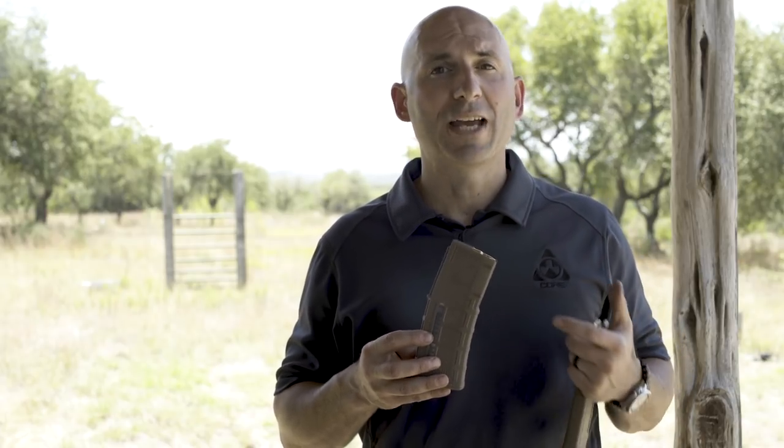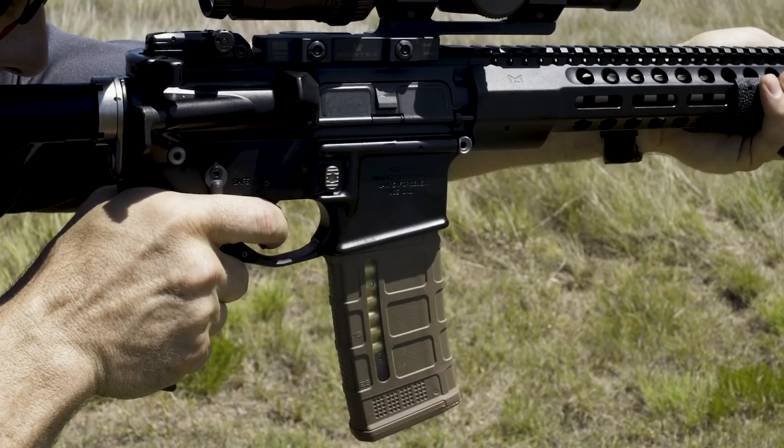As you shoot, the orange spring leg becomes visible in the window. For a rather accurate indication of what you have left, if you have the time, you can reference the location of the orange spring coil with the numbers on the side of the magazine.